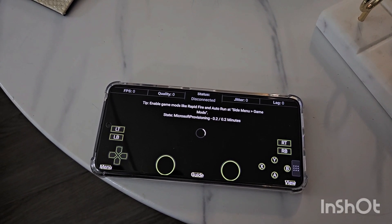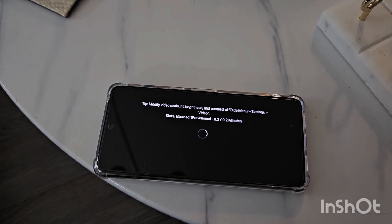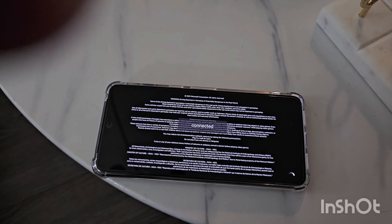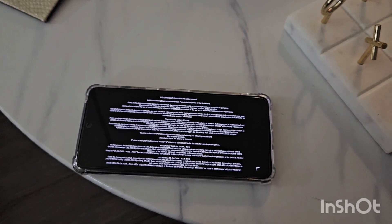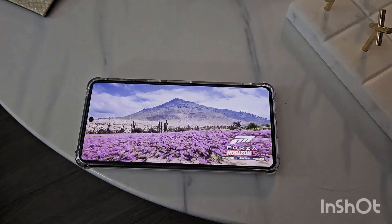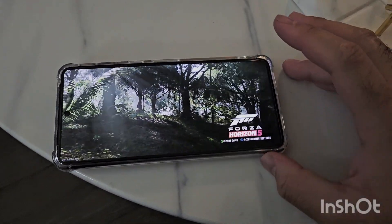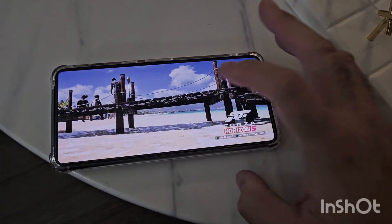Seems to be taking longer than usual. Hopefully it loads up. There we go. And as you guys can see, it is full screen. Now I'm going to show you guys how to exactly do this.